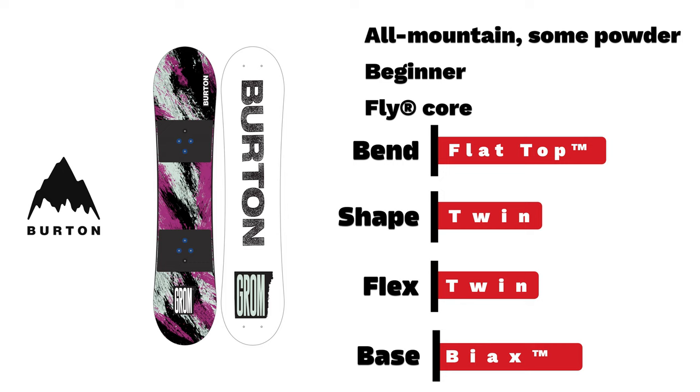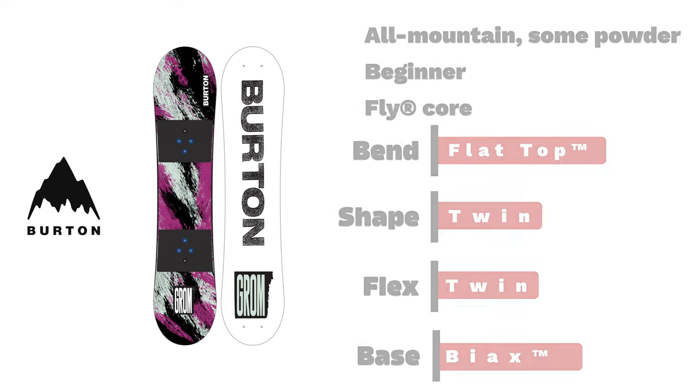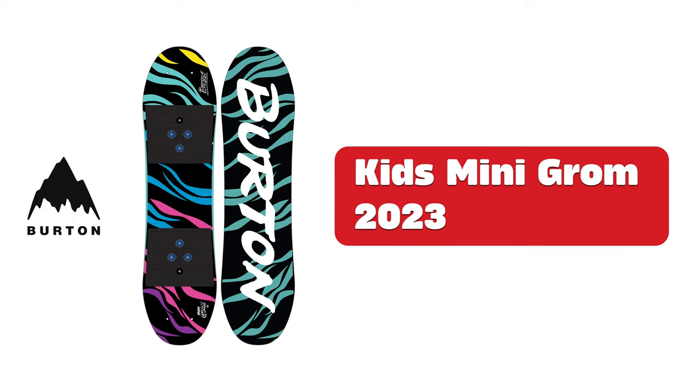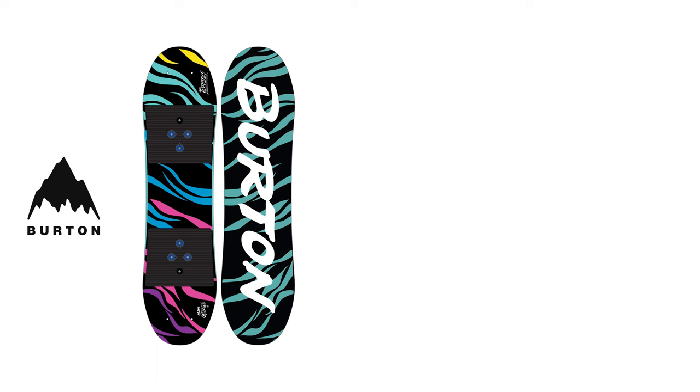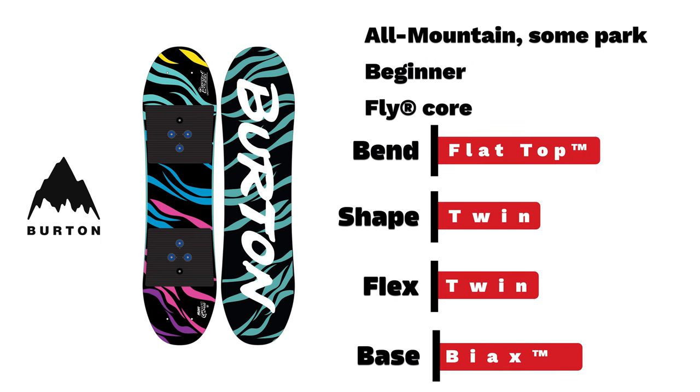Burton Kids Mini Grom. An awesome beginner kids all-mountain board built with a flat top end with easy bevel and twin flexing shape.